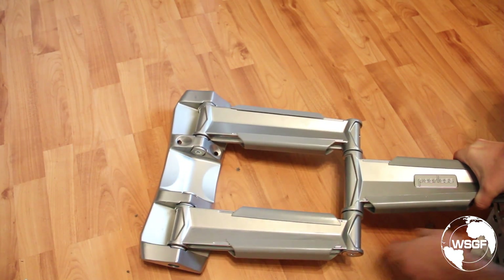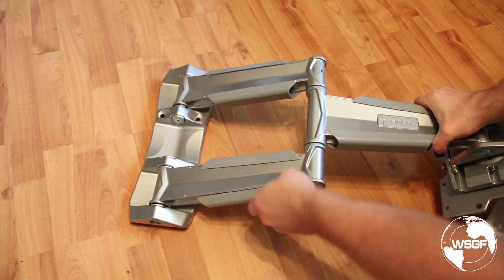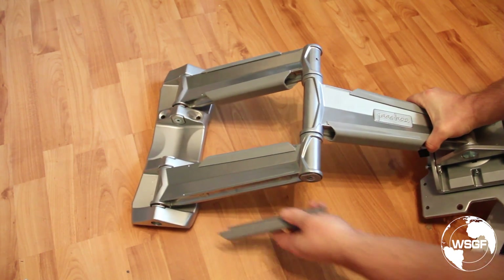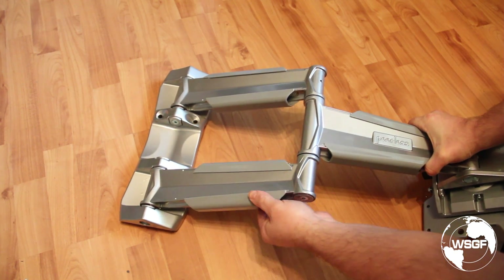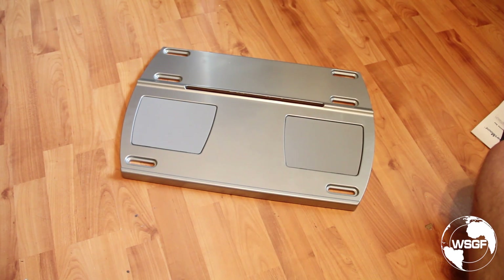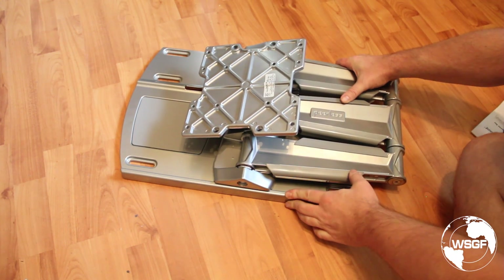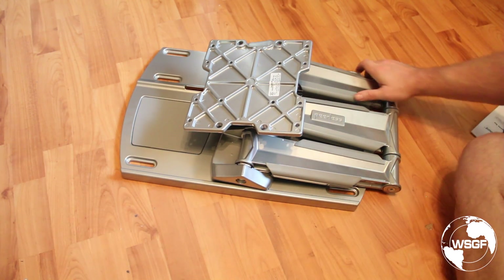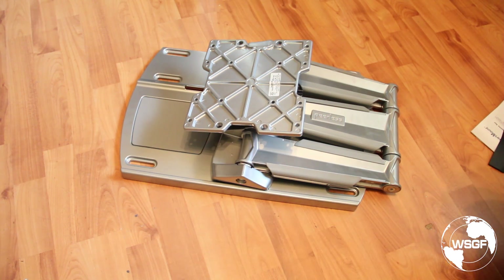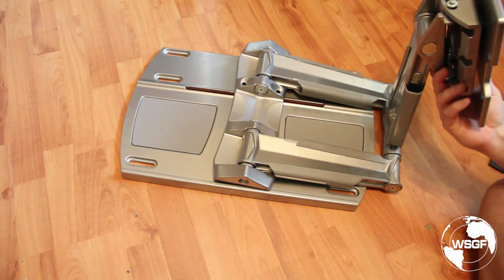Here is the mount itself. You can see some plastic channels for wire guides, and here's the wall plate that mounts on the wall. We have this piece that hooks on top, settles into that guide channel at the bottom, and that whole section slides back and forth.